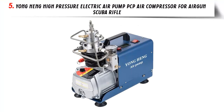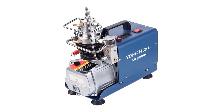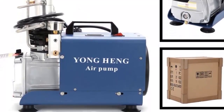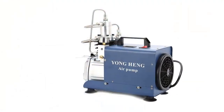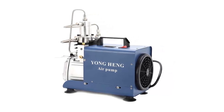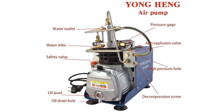Our list at number 5: Yonghang High Pressure Electric Air Pump PCP Air Compressor for Air Gun Scuba Rifle. The Yonghang High Pressure Air Compressor Pump is a reliable and powerful air pump that is perfect for air gun, scuba rifle, and other applications. Designed for 110V operation, this 30 MPa electric air pump provides a fast and efficient way to fill up your air gun tanks with high pressure air. It delivers a maximum pressure of 30 MPa, which is more than enough to fill up your air gun tanks.